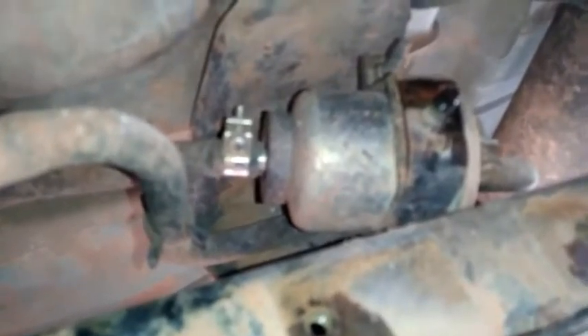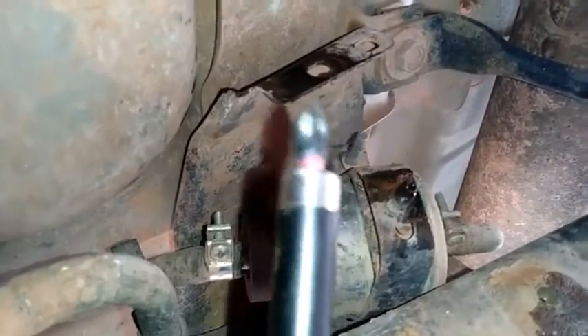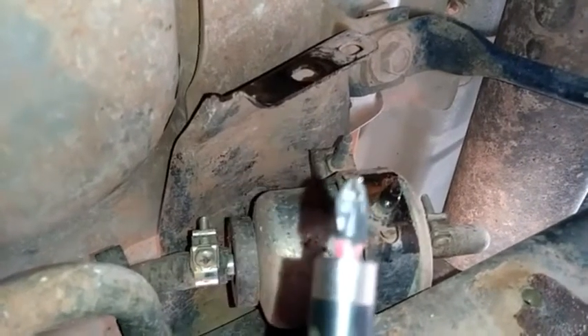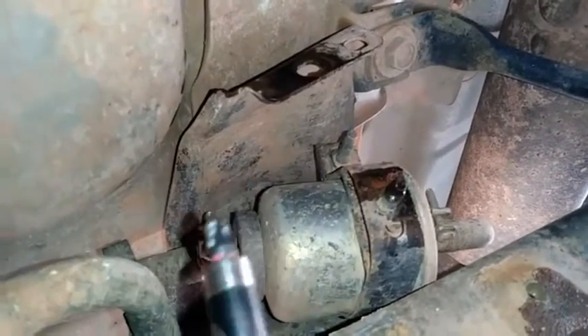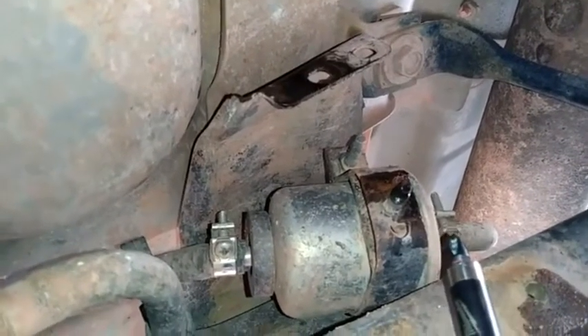Now we want to get this hose off the filter. This side is the outlet that goes to the fuel injector and the engine, and this side comes from the gas tank. You're going to need to use a star tip or Phillips bit screwdriver for releasing those stainless steel clamps on the hose.